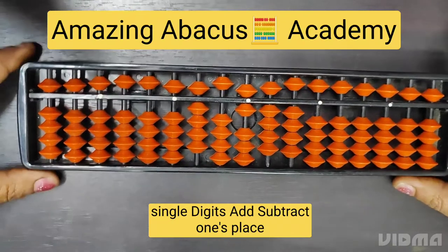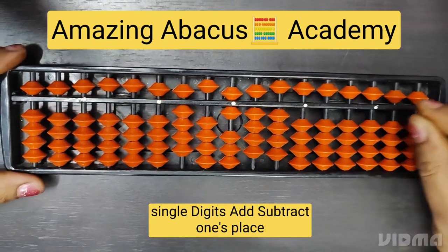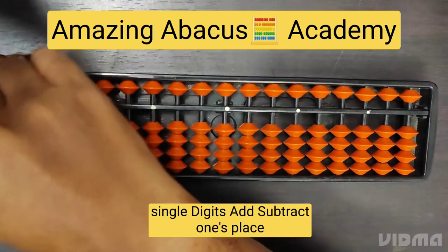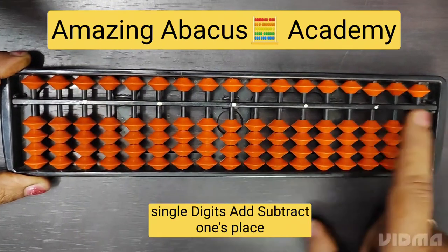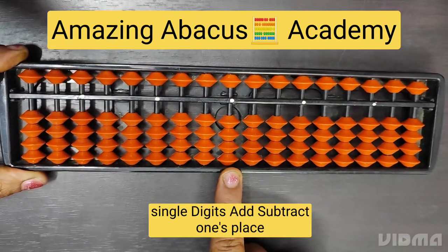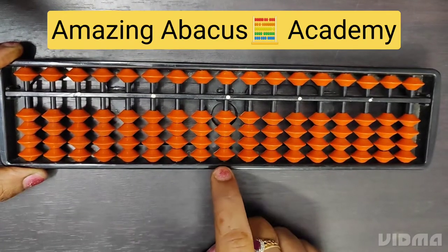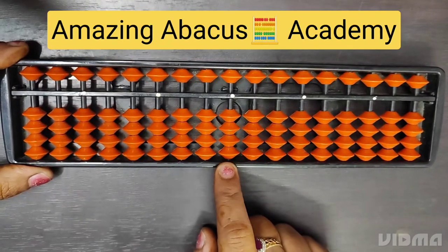First step: keep your tool on a flat surface. Close your thumb and finger and keep both of them on the right side of the tool and move it so that all the lower beads are down and the upper beads are up. Now keep your finger on the middle part of the tool — this middle part is known as the ones place. The ones place of the abacus tool has numbers from one to nine.